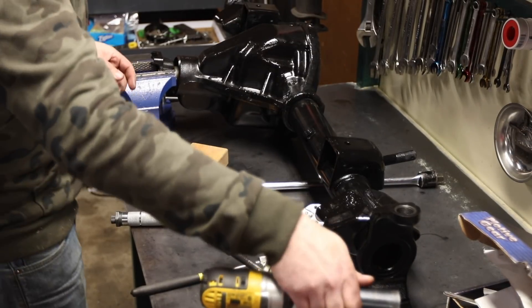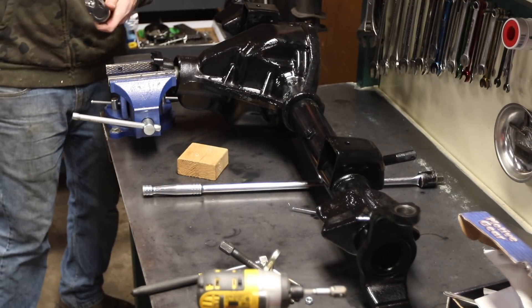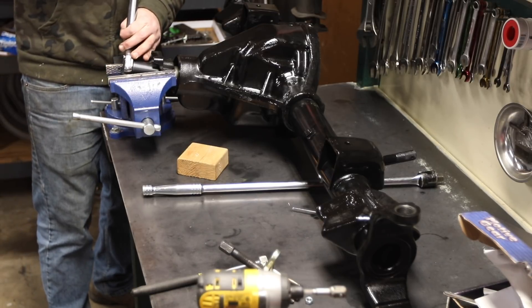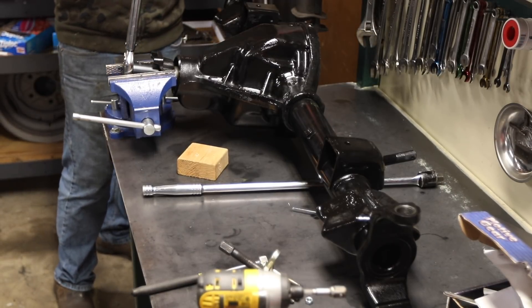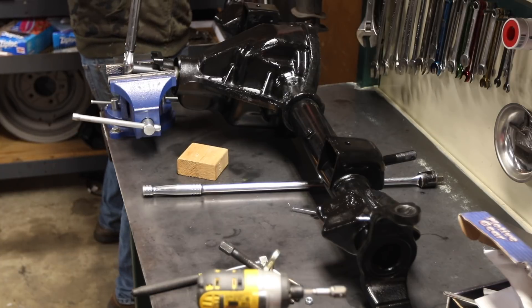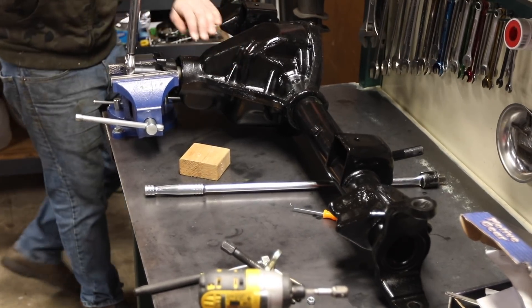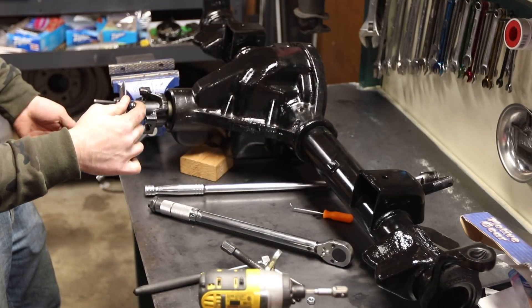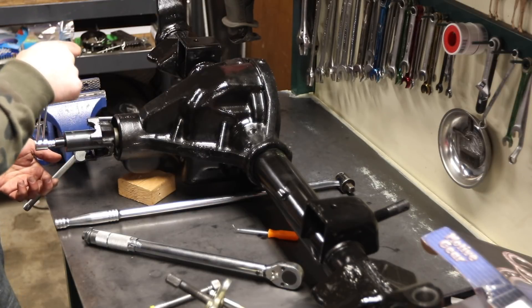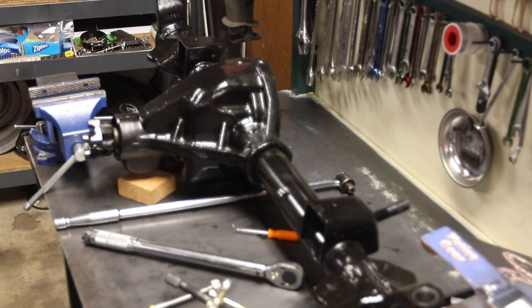Now that I've got my pinion depth, I've got this chucked up to a vise and I'm checking my pinion preload. I've tried a few different stacks already and I'm pretty close. I was at 20 inch-pounds at 155 foot-pounds of torque - about 150 foot-pounds of torque. I'm just under 20 - right at 22, I think I'm good. So now I've got my shim specs - take this all apart, clean it, and then I'm going to assemble the pinion for the last time.